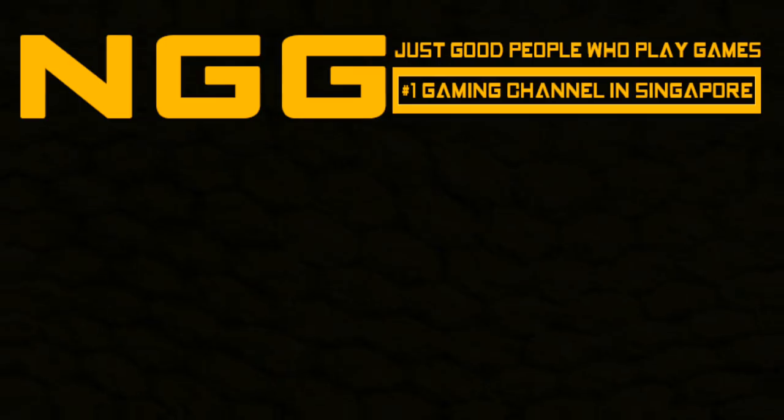That's all we've got. We'll be right back.